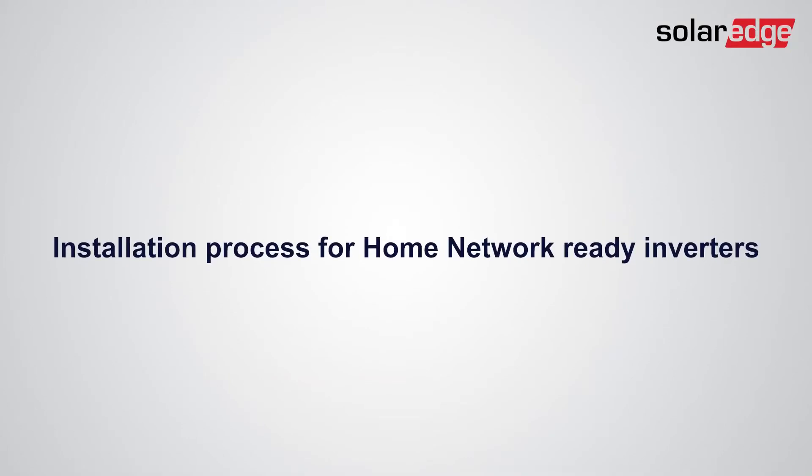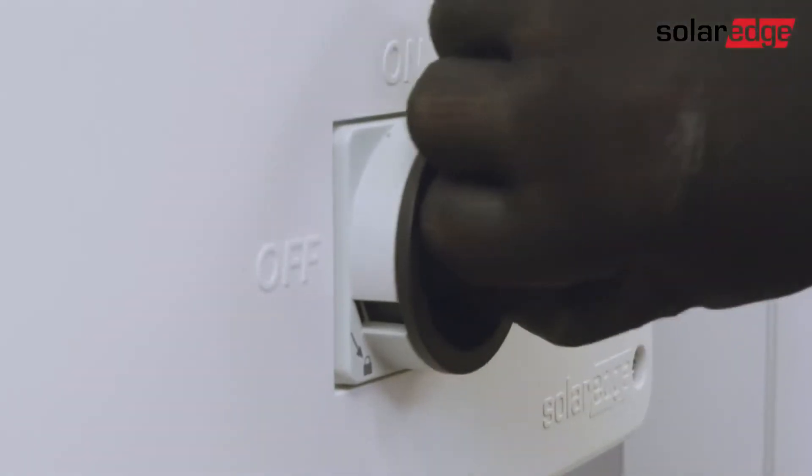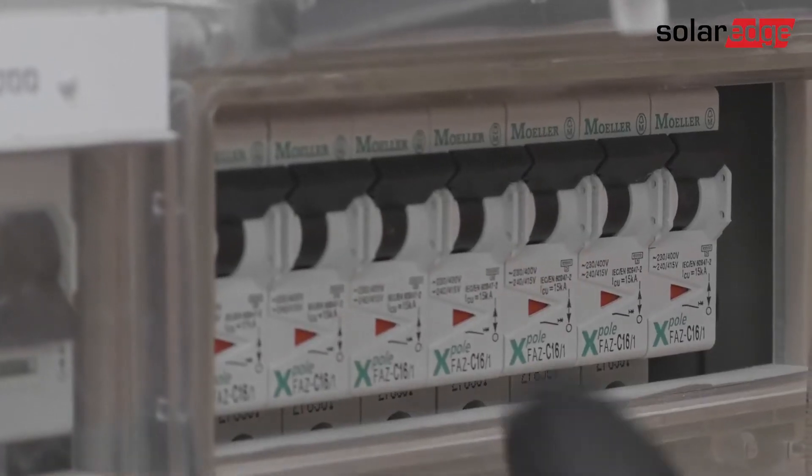Let's start the installation process for Home Network-ready inverters. First, turn off the inverter and wait five minutes. Then turn off the DC safety switch and the AC circuit breaker.